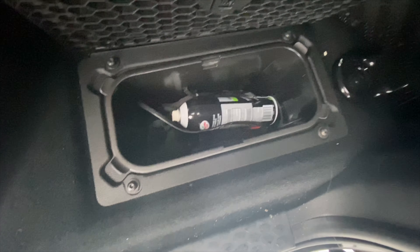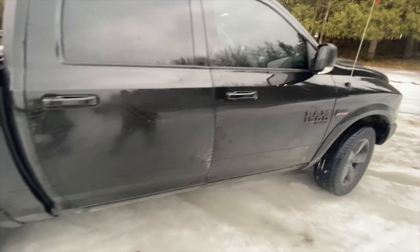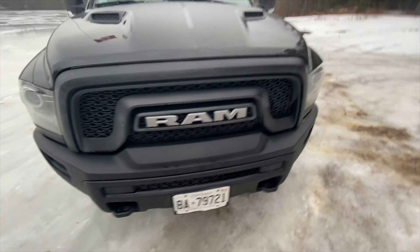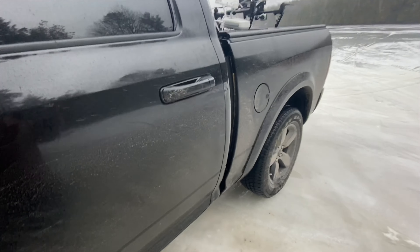There's a hidden little storage compartment here — enough to put your cleaning supplies or whatever you want. It has a nine-speaker sound system with a subwoofer. There are also nice tow hooks in case you get stuck, which with these tires you probably will, because they are not suited for off-road.